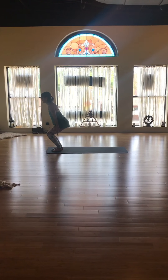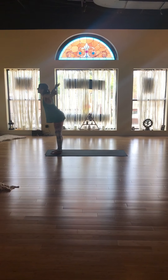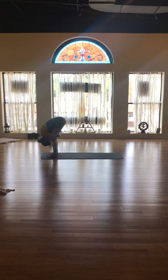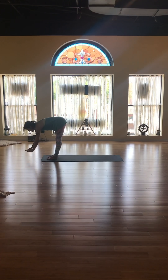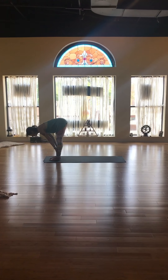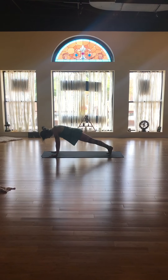Exhale. Inhale, once more — arms to the sky. And forward fold like a waterfall from the waist. Chest to knees. Halfway lift, hands to shins, shins to hands, flat back. Forward fold. Step back, last time into your high plank.